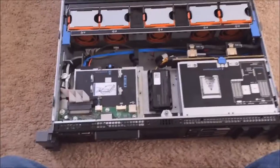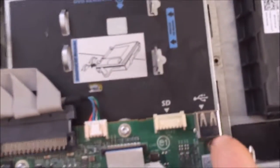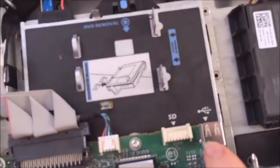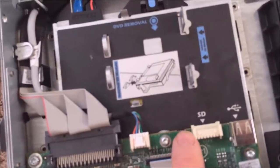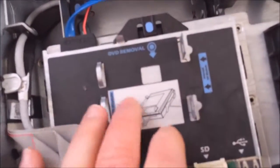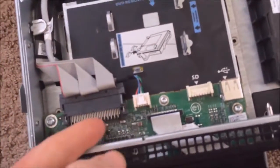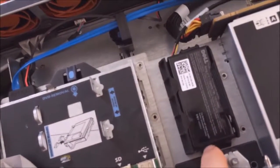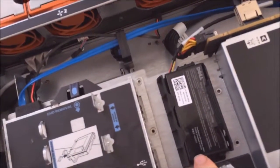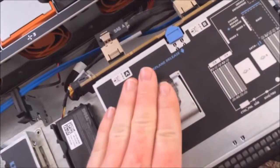The first thing we'll go over: here's where you can put the internal USB for the server. You could put various operating systems that run off a USB — Linux, Hyper-V, vSphere. You can also get an extension for an SD card. This is also where you remove your DVD optical drive. Right here is your RAID battery, which will save your RAID configuration. Next is your SAS plane right here, which connects up to your hard drives — you can also take this out if needed.